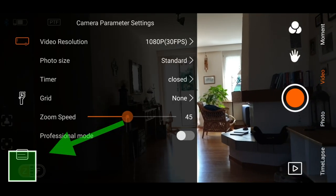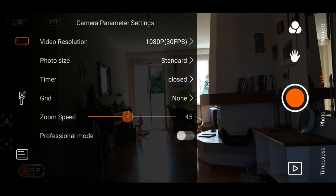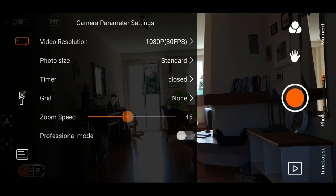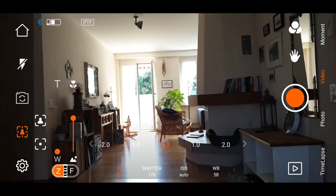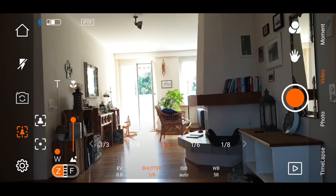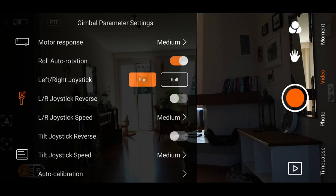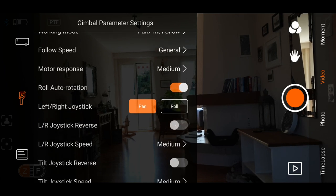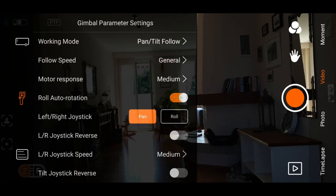If you tap the settings icon cog in the bottom left of the screen, it opens up three new menus, and each of these give you some extra stuff to tinker with. The top icon allows you to change resolution. There's also a professional mode which allows you to manually set things like shutter speed, ISO, and white balance. You'll also find the setting for auto calibrating your gimbal here, as well as other settings to adjust the speed of the zoom — and I presume that also works for the focus slider. There are also options for how fast the gimbal reacts, and you can switch to different modes.